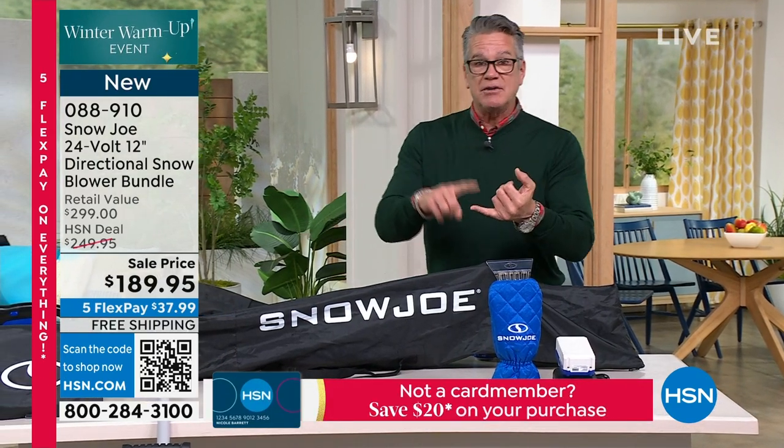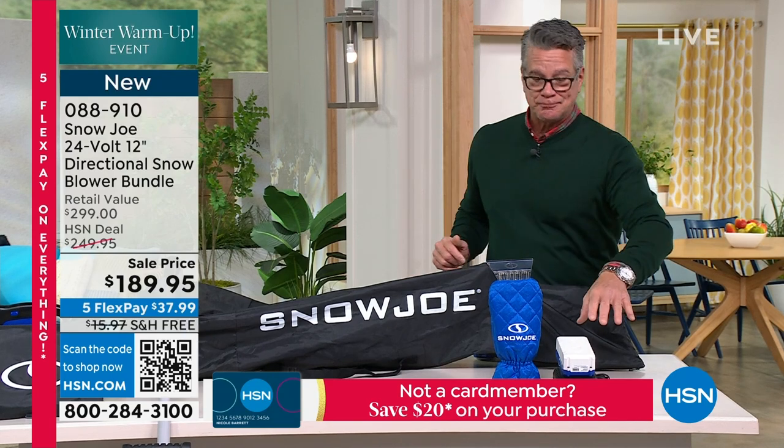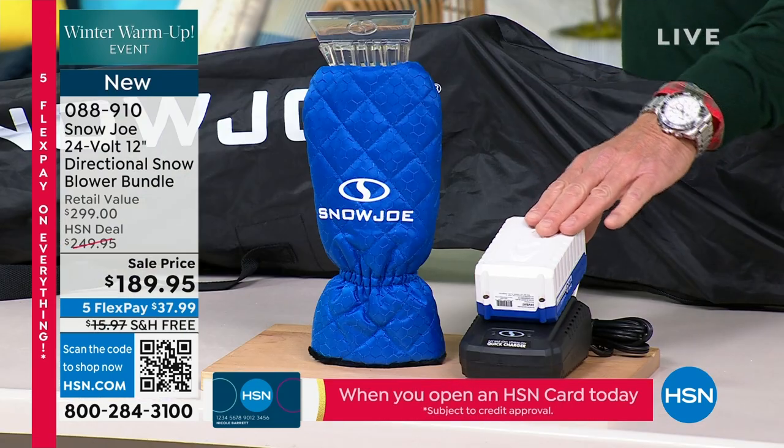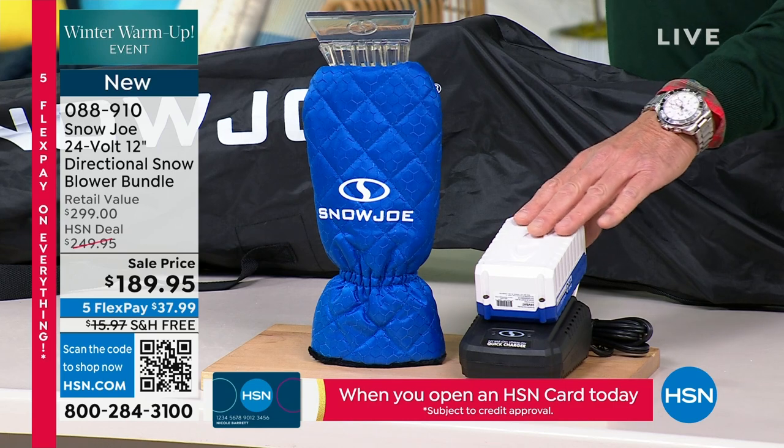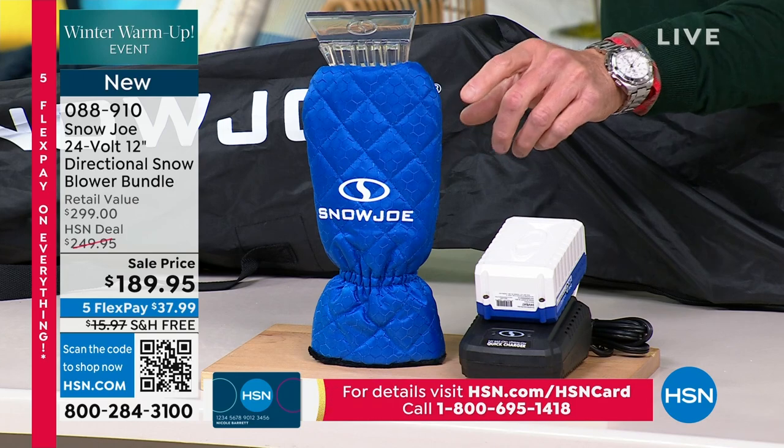What doesn't it have? It doesn't have any cords. It's a rechargeable battery, and Sun Joe is known for their batteries. Bobby, is it three years on this one? Four years — four year warranty on this setup.